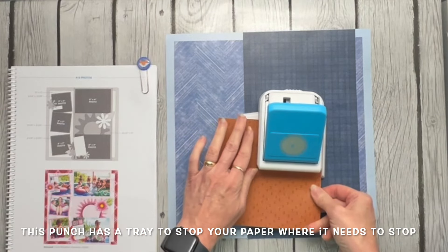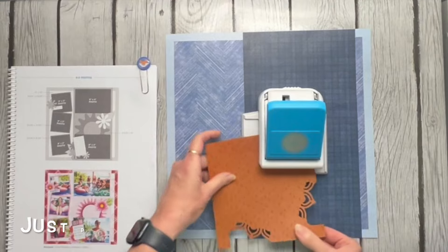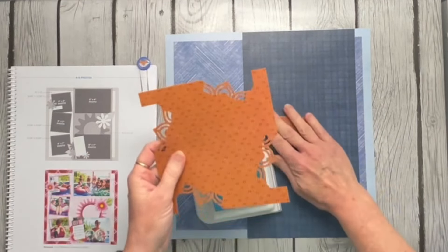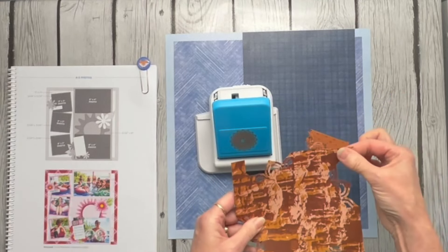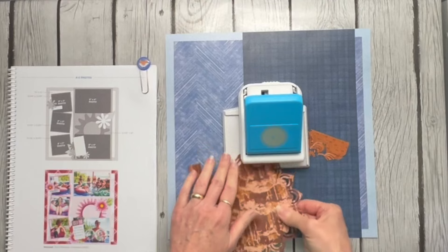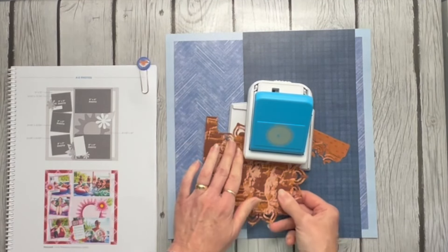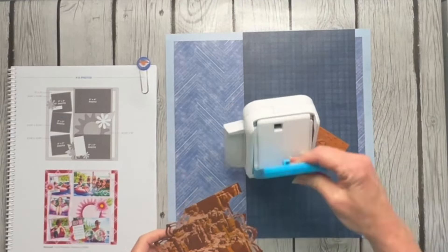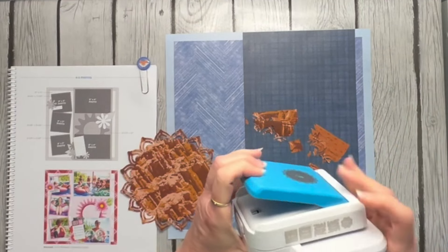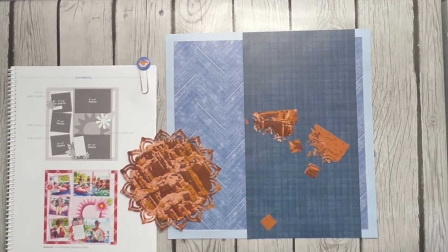This punch is made so differently — it has a tray all the way around to stop your paper exactly where it needs to stop. I really like that. So you punch, rotate, punch, rotate. When you've got all that done you're left with something that looks like this, so you flip your paper over to give yourself a straight edge again, line that straight edge up in the edge of the tray, and do the same thing — punch and rotate until you get it all done. This is super easy. It makes a really pretty design for lots of embellishment uses, and one of the best things about it is the directions for what to do are right on the side of it, so if you forget, just look at the side. That's a really awesome punch.